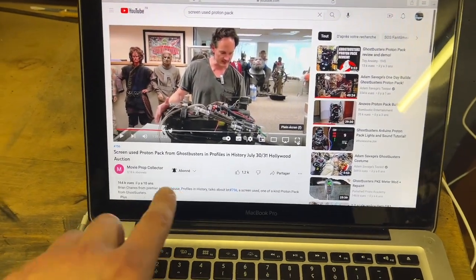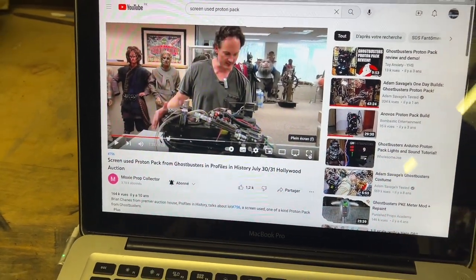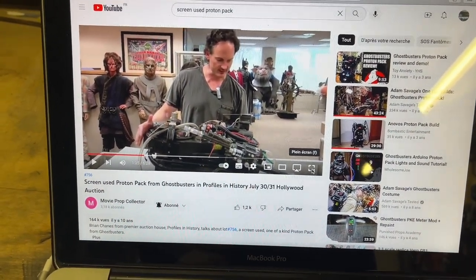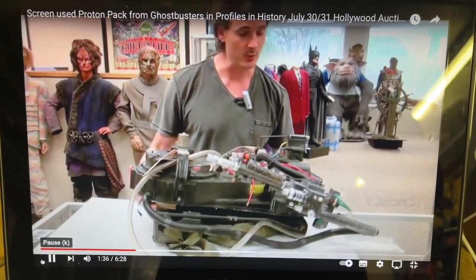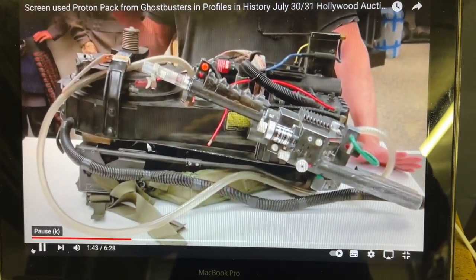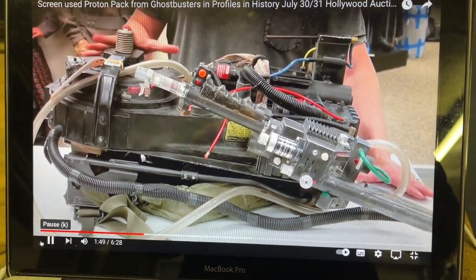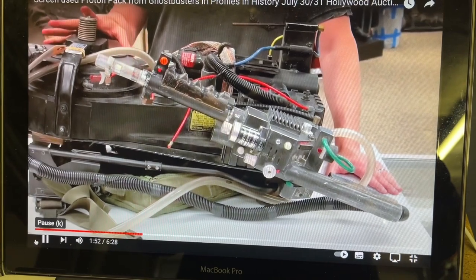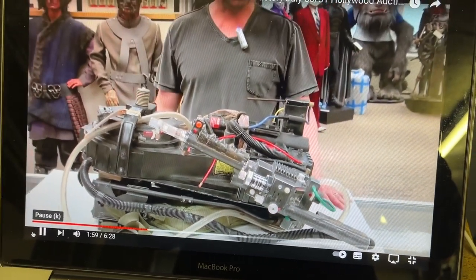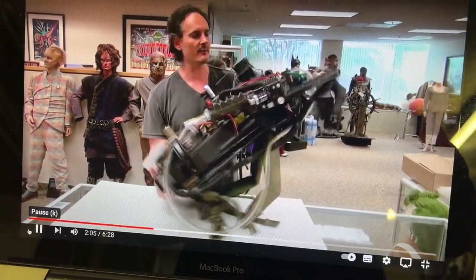Here's a video on YouTube that's already 10 years old. The channel is Movie Prop Collector, and this man is presenting a screen-used proton pack from the first Ghostbusters film. A person who visited the Sony archives identified it as Egon Spengler's actual proton pack — played by Harold Ramis — who supposedly built these things in the fictional universe of Ghostbusters. A couple of glaring details stand out.